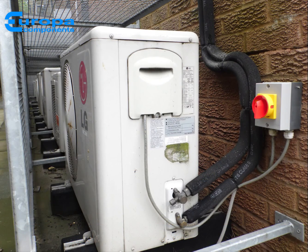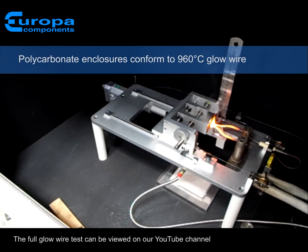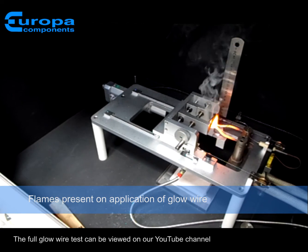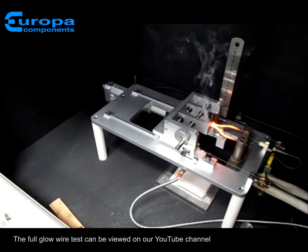All polycarbonate enclosures are impact resistant with UV properties and are 960 Glow Wire compliant. Europa Components have their own Glow Wire test facility for independent testing of all plastic enclosures.